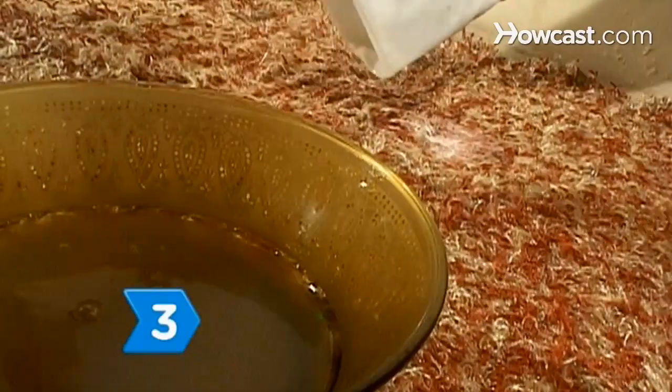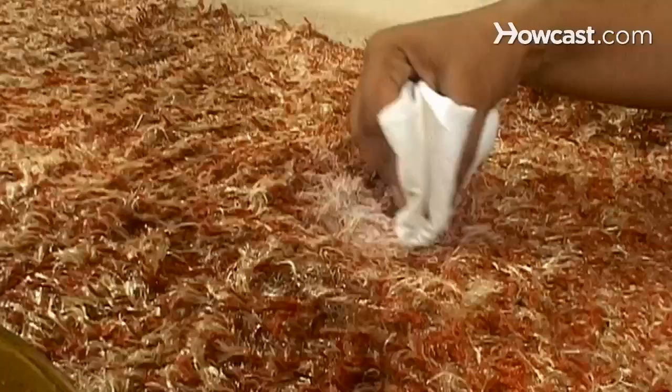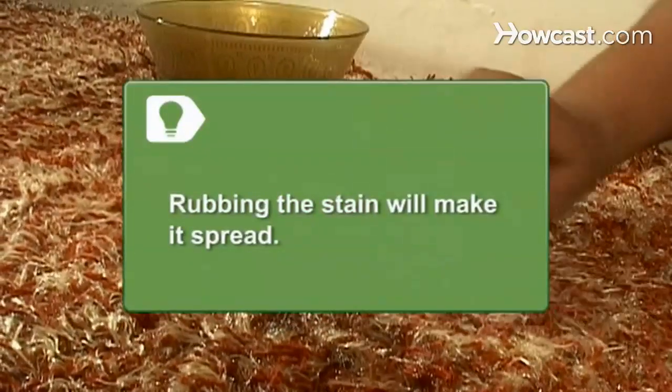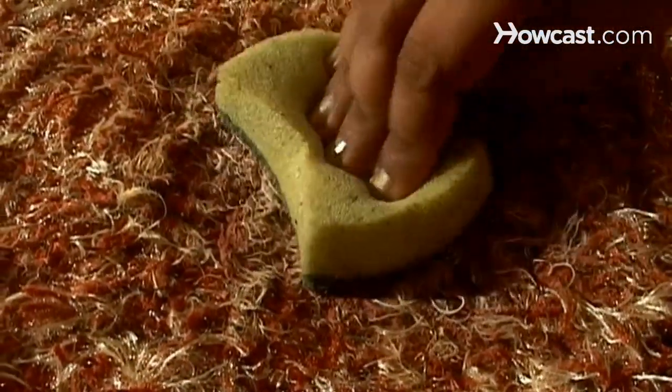Step 3. Blot the stain with the soap and water mixture using a clean cloth. Rubbing the paint stain with the cloth will only spread the paint around. Step 4. Sponge the stain with clean water to remove any paint and soap.